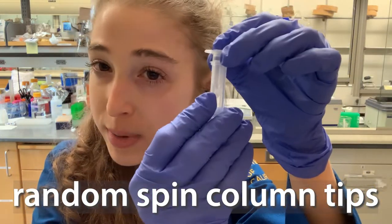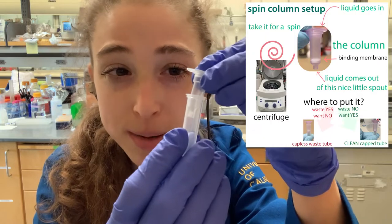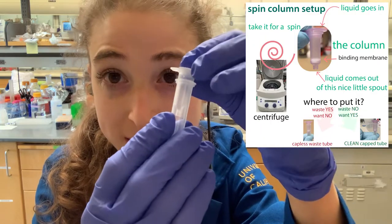Quick lab tip: when you're using spin columns such as these for a mini prep or PCR purification, it's really important that you are careful when you take the tube in and out.